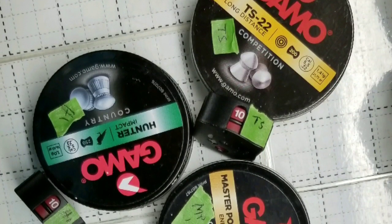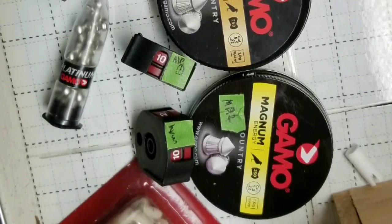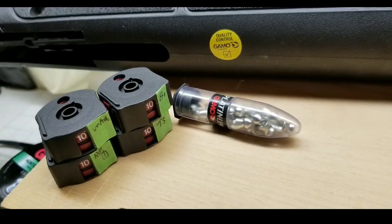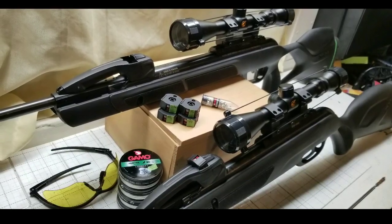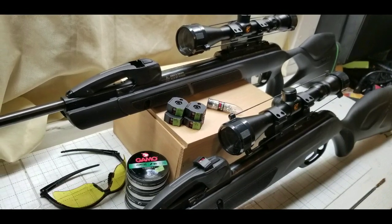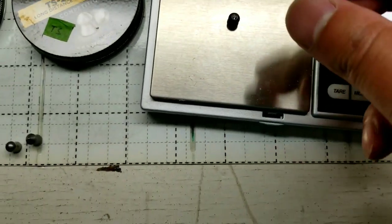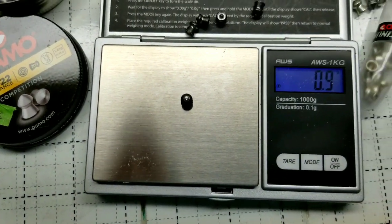I basically labeled the magazines as well as the different ammo so I can do this quick review. I noticed that the Crossman Premier Holopoints are at about 0.9 grams, because those are actually 14.3-grain pellets. I'm grabbing three of them to make sure they're consistent — they've been hitting at about 1 gram or 0.9, so they're probably right around 0.95 grams.